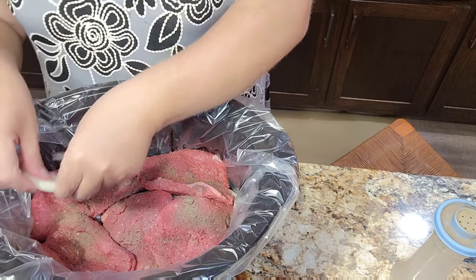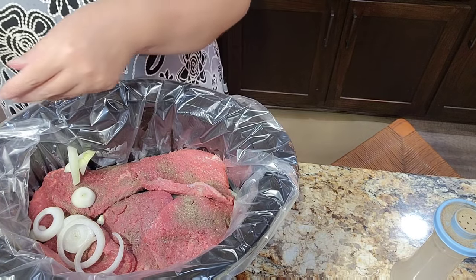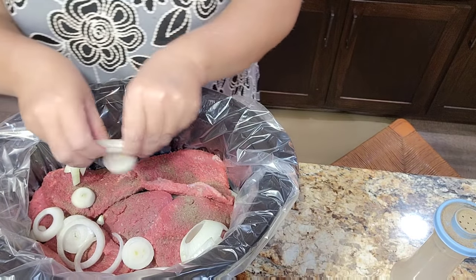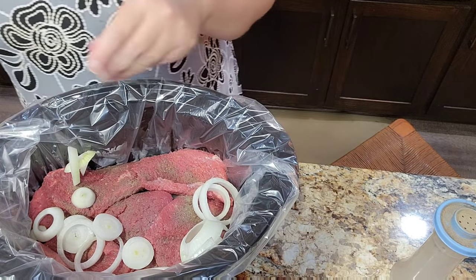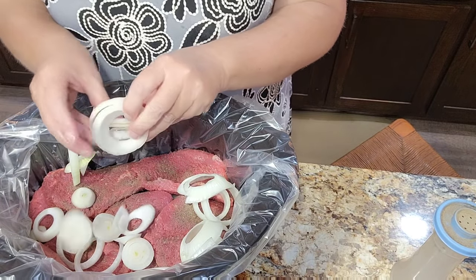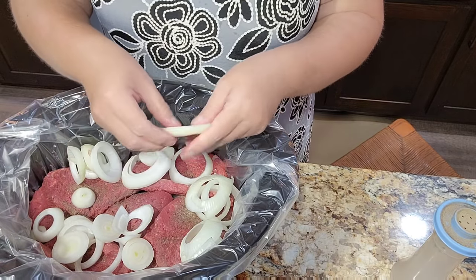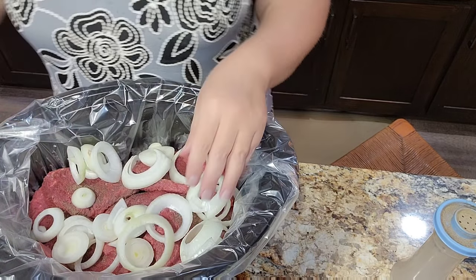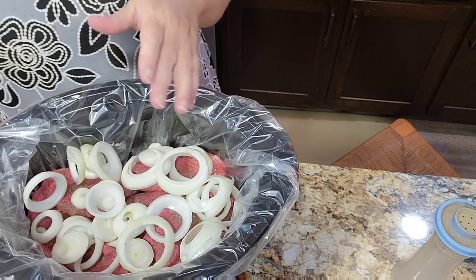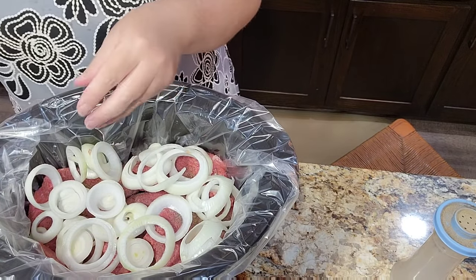Now we're going back in with more onion — so we're just layering. I am making tons because we've got company coming. Isaac won't be here tonight but he'll be here tomorrow, and he's already put his order in. He wants this too, so I'm going to make enough so he can have leftovers for lunch or take back to school.